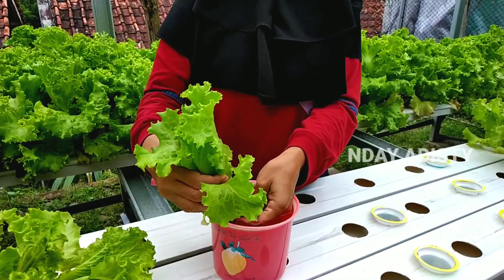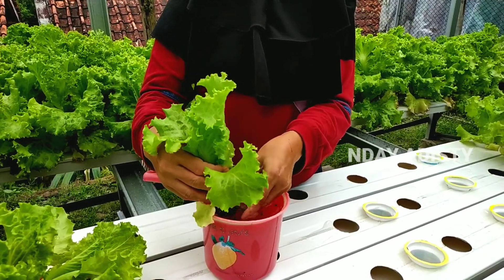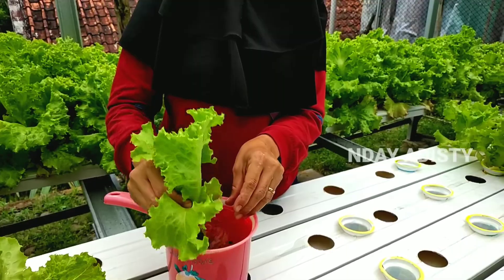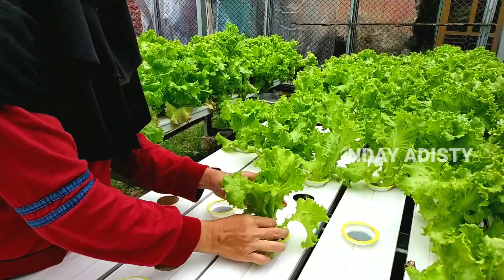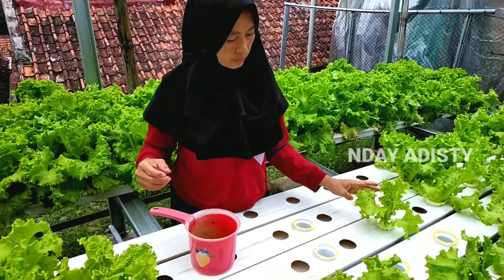Inilah proses pindah tanam selada atau bibit selada dari peremajaan ke pembesaran. Ini beberapa yang berhasil.